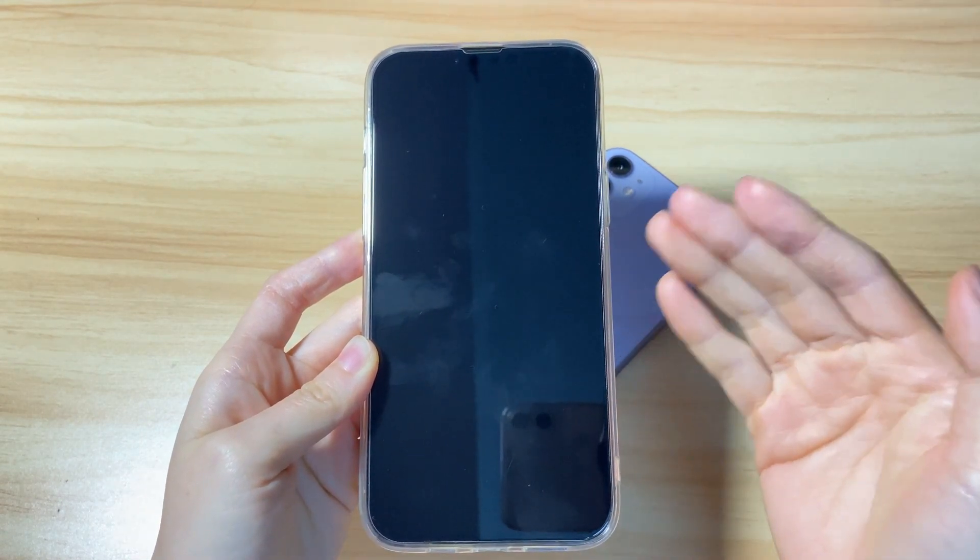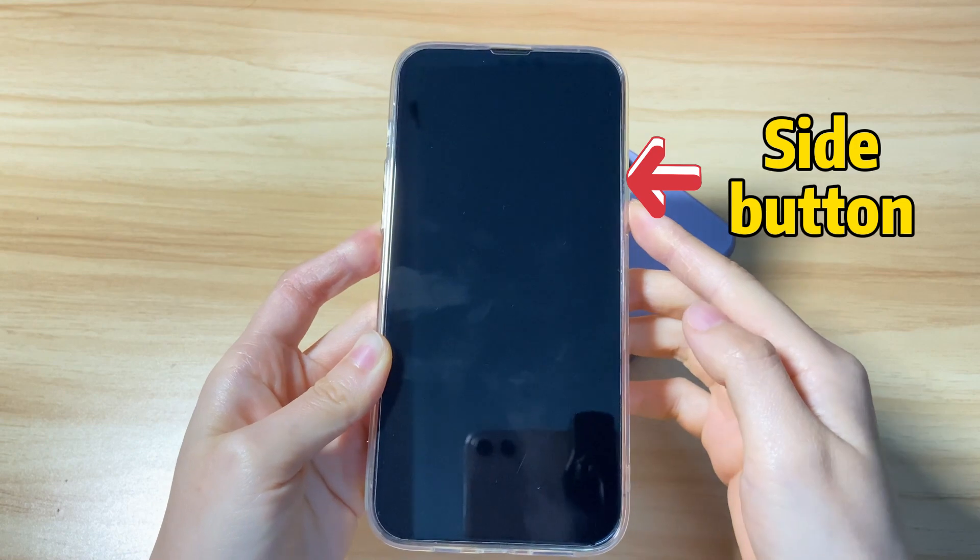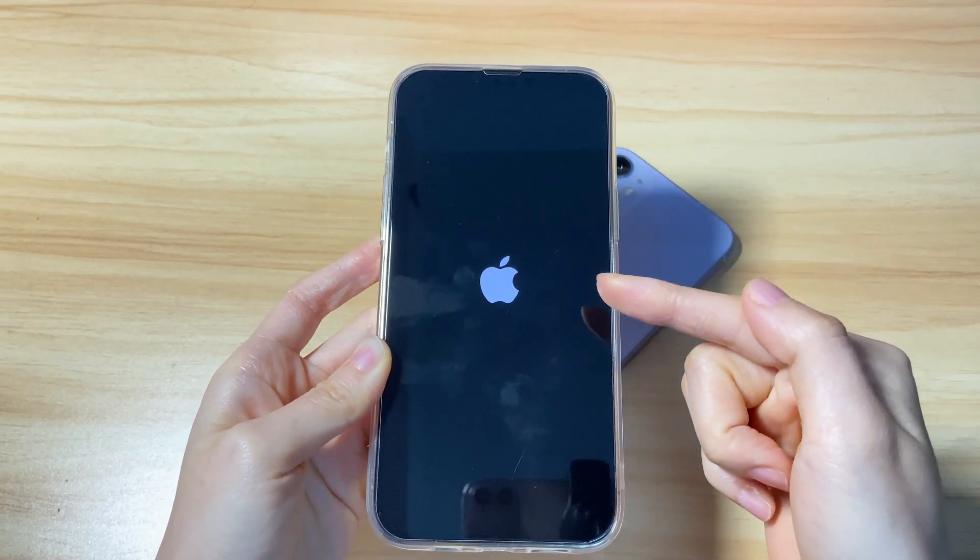After it turns off completely, to turn it back on, press and hold the side button on the right until the Apple logo appears.